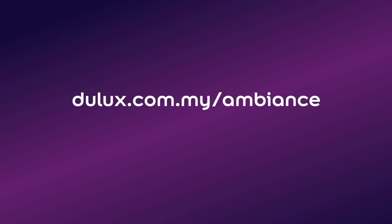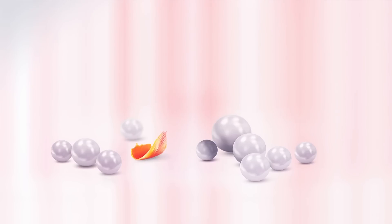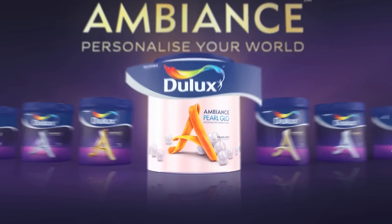Download our color collateral to explore more Dulux Ambience creations, or talk to a certified Dulux Ambience painter today. Dulux Ambience — personalize your world.